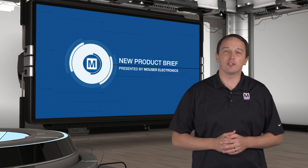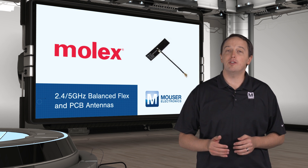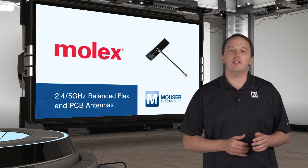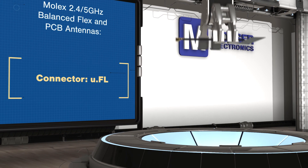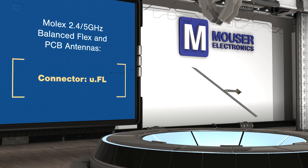Molex 2.4 and 5 GHz balanced flex and PCB antennas are designed for fast and easy integration into devices with Wi-Fi and other protocols using the 2.4 and 5 GHz bands. Antennas are available with side and center-fed microcoax cables terminated with U.FL connectors with cable lengths up to 300mm for design flexibility and double-sided adhesive for easy placement.